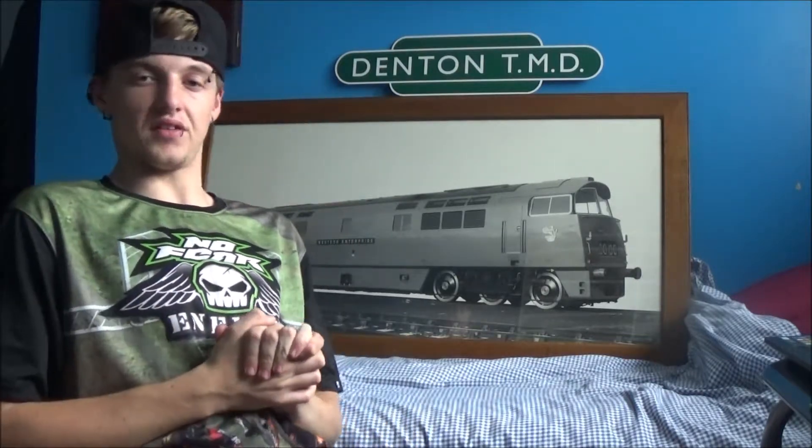Hello and welcome to Denton TMD. In today's video we are going to be talking about where I've been, model railway, and other upcoming videos.